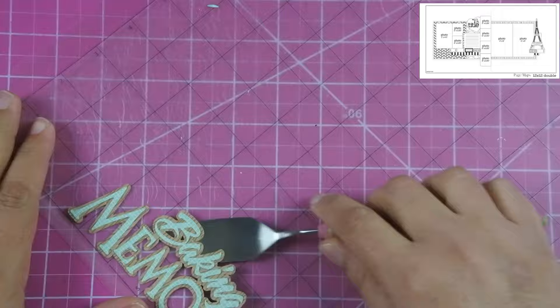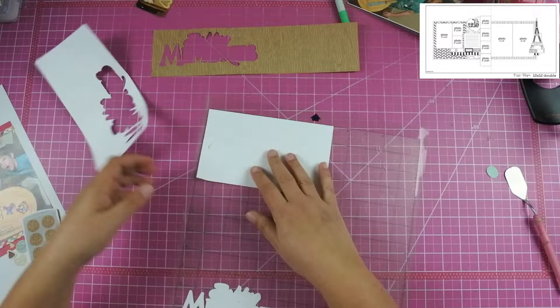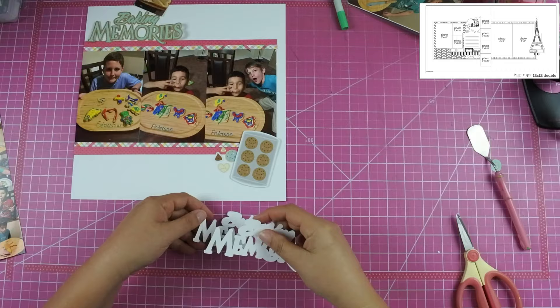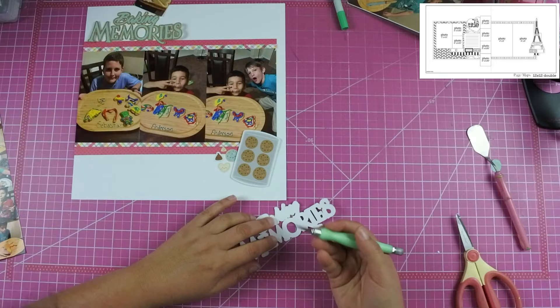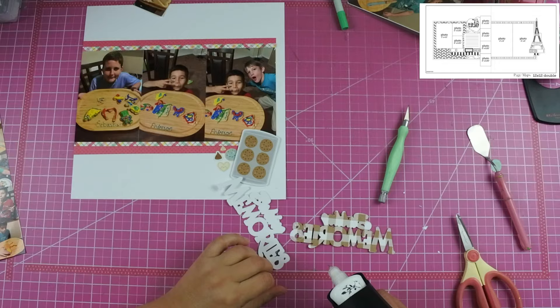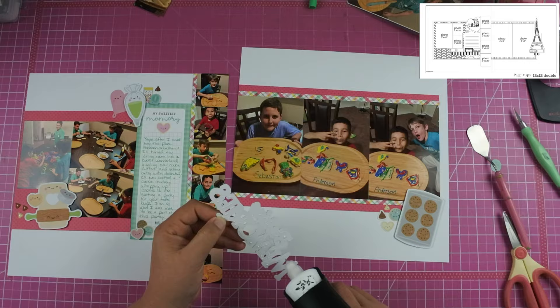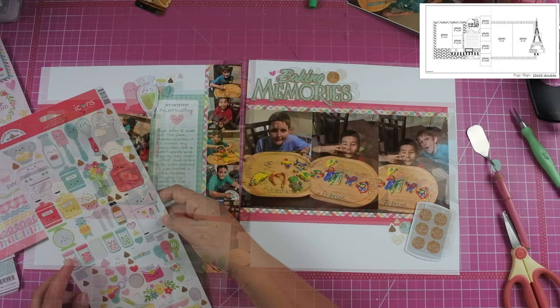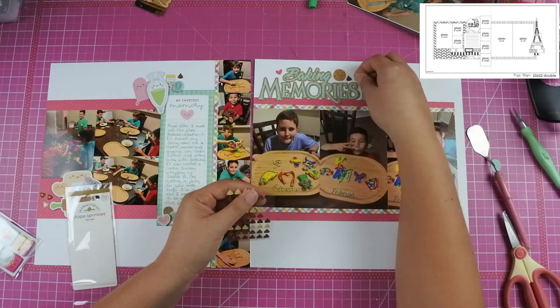Once I got the title on the layout, because of the patterned paper there, I felt like it was getting lost. So I cut out the back piece twice on white, and it gave it a little more dimension and made it sit up more — it almost looks like one of those pieces you'd purchase from the store, similar in thickness to those old Jolie stickers. I was struggling this day with my glue press; it's the first time I've had issues with it, but I was able to get it unclogged and fixed. Once I got the title down, I added a cookie up at the top as well as a shape sprinkle, which is a stand mixer, and then the chocolate chips. I used enamel dots in teal, pink, and brown, and that brings it all together.